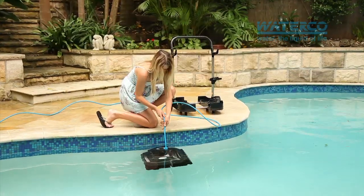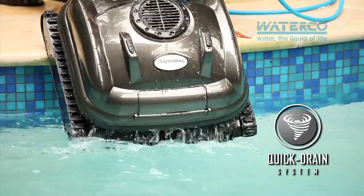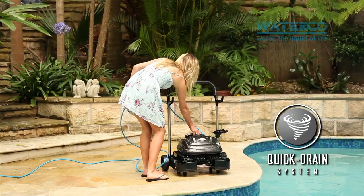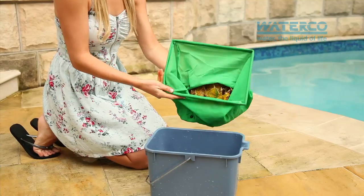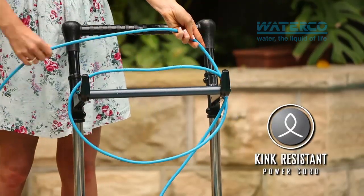It's one of the lightest cleaners on the market, and a unique quick drain system ensures it stays that way when you retrieve it from the water, saving unnecessary strain on your back. As easy to use as it is to maintain, all that's left to do now is empty the extra large filter bag contained within and wind up the 18 metre kink-resistant power cord.